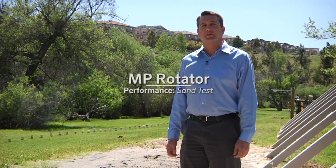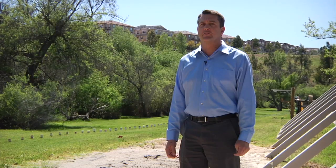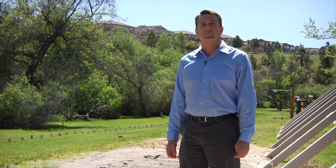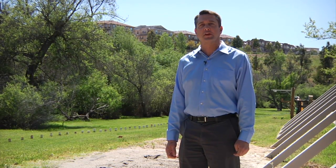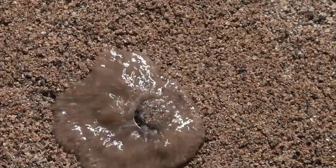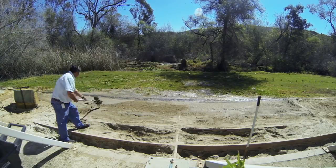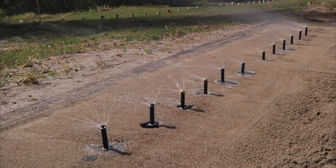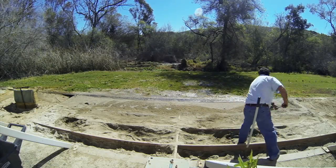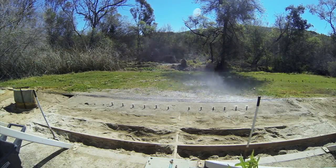When designing a nozzle for irrigation, we understand how important it is that they withstand the harshest demands that Mother Nature can put out. In this test, we focus on both internal and external sand. In the external sand test, we put our nozzles into a sand pit and run them for one minute on and one minute off. Every hour, our test engineers bury the nozzles with sand. This grueling test shows how the nozzle can handle different sized particles getting inside the nozzle.